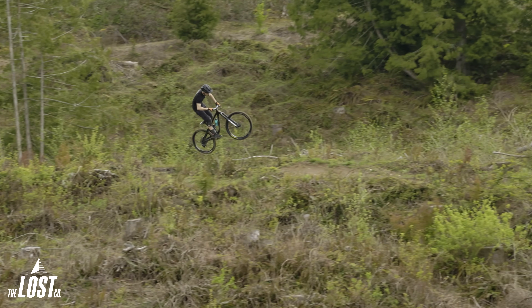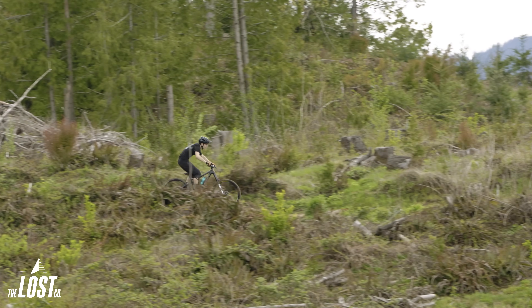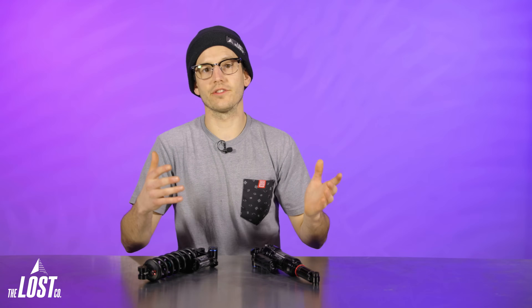The RockShox Super Deluxe Ultimate rear shock in both air and coil has been a very popular shock out on the trails. RockShox did a great job of making that shock extremely high performing but also very simple to set up, adjust, and live with. You can also service it at home very easily. It's just an awesome shock in a very simple package that people really loved.